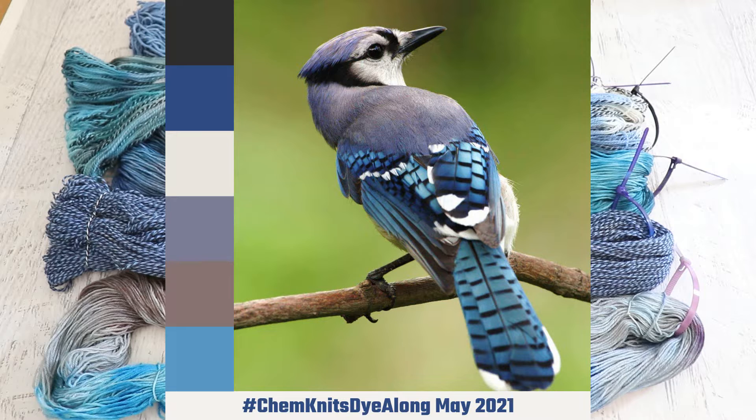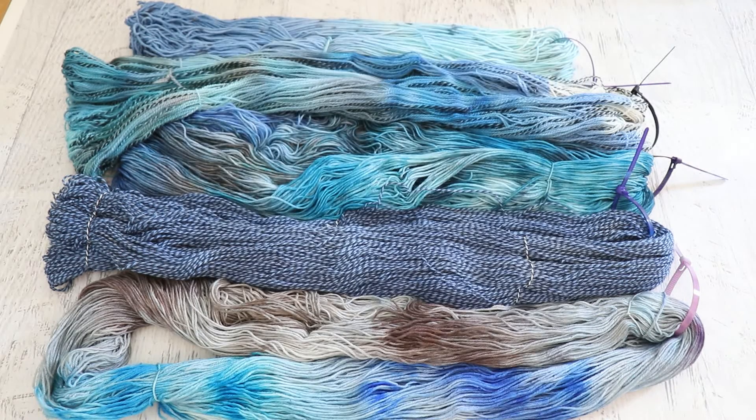I live in Massachusetts and so we have a lot of Blue Jays around and recently I found one of the beautiful striped — I'm assuming it was a tail feather, it probably could have been wing — but I found one of the beautiful striped feathers in the yard and knew that I wanted to play with blues but maybe with the contrast and pops of black. And to do that we actually explored four different yarn bases in the live stream.